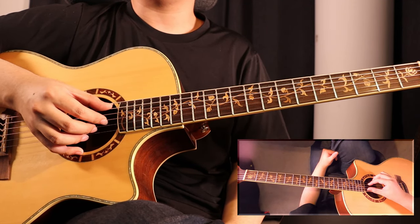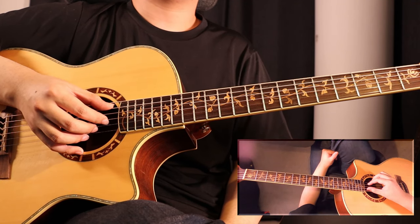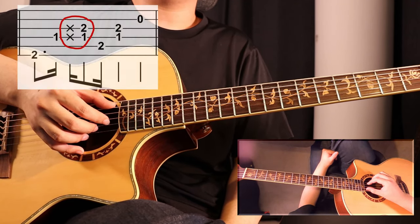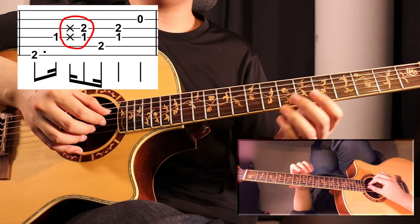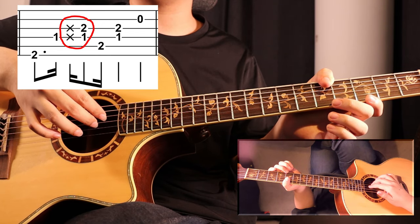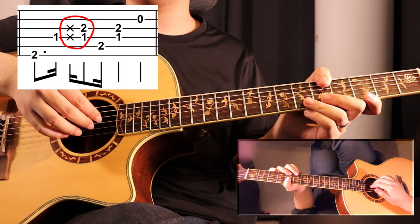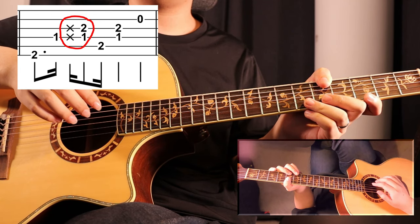What we want to do is look at the notes we are playing right after the percussive. For example, this bar. In this bar, we will be playing two strings right after the percussive. So we will be planting our fingers on the two strings we will be playing, a little bit harder than usual, and then playing it right after, like this.